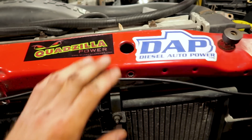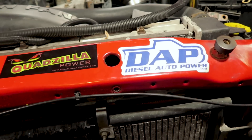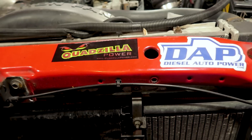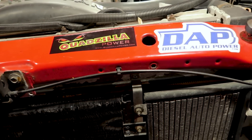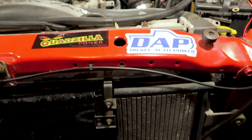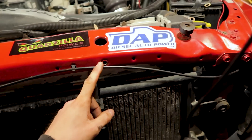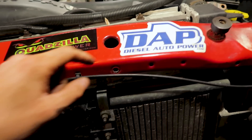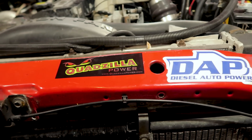For anybody new to the channel, Diesel Auto Power is the place that hooked us up with the Quadzilla Adrenaline. If you are looking to get a good tuner for your truck, the Quadzilla Power is hands down the best tuner for VP44-powered trucks. You're probably confused as to why I took it off, but I will reveal that shortly. If you guys want a Quadzilla Adrenaline, call up the guys at Diesel Auto Power, let them know you saw Pure Panorama's videos, and they'll get you squared away with the best tuner for your VP44-powered Cummins.